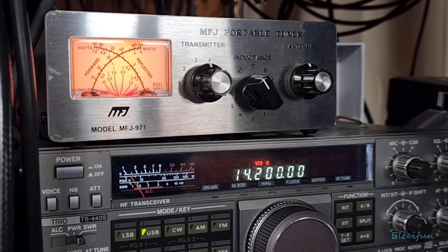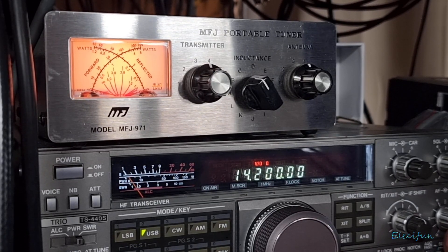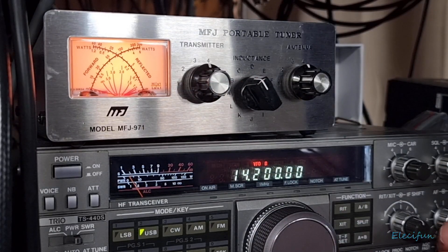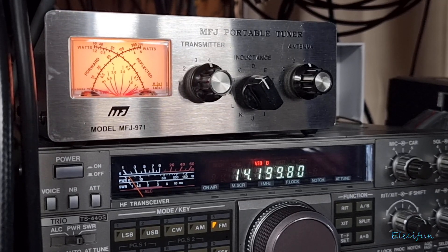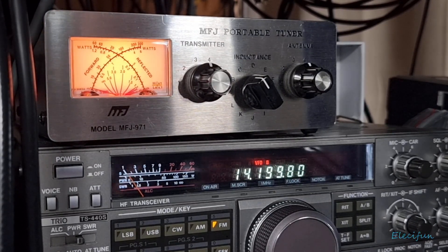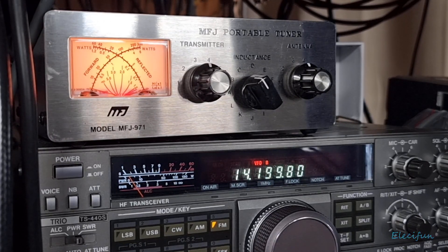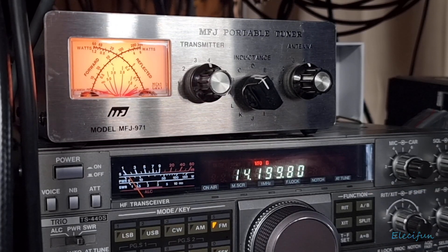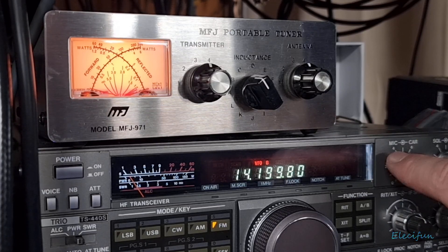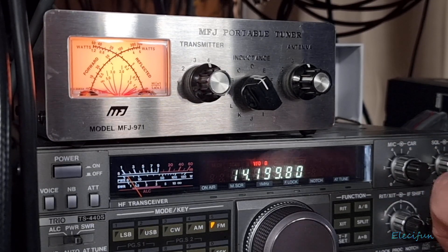That's how you get the inductor tuning in. Now we want to fine tune and we're going to use the transmitter capacitor and the antenna capacitor. We're going to switch on to a constant carrier - let's say FM. I know we can hear people on this frequency but it doesn't matter because we're not really going to be using much power, we won't affect them. So while on a constant carrier, in this case it's going to be FM, we're going to key the mic.